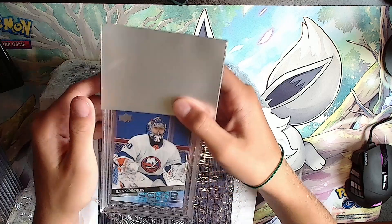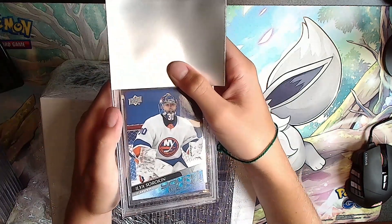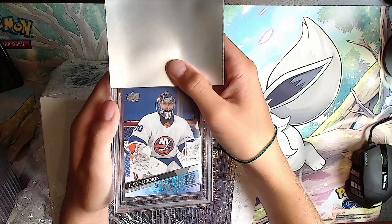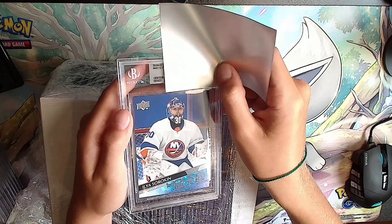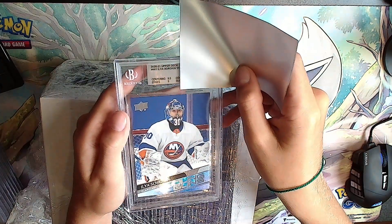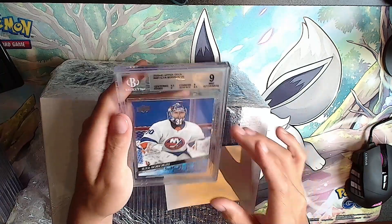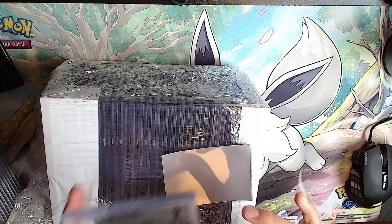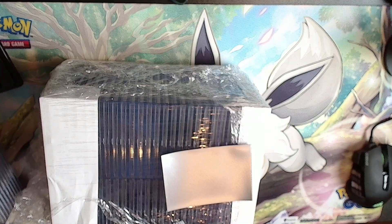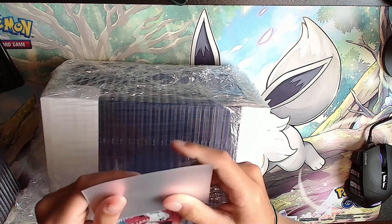Next card - I like Ilya Sorkin. He's not a rookie-rookie but he's not really old either. He's a good goalie. Silver: 9.5, 9, 9.5, 9 - back and forth with the 9s and 9.5s. Ilya Sorkin.